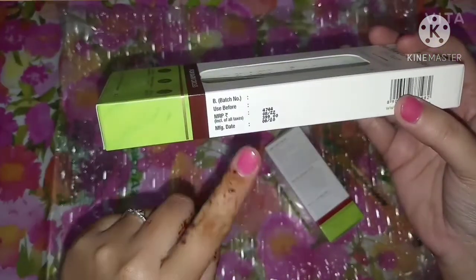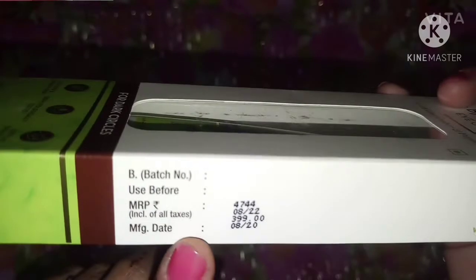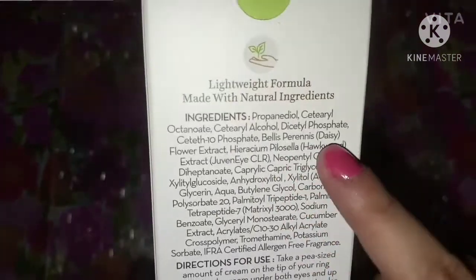The first is Bye Bye Dark Circles eye cream, and the next is Bye Bye Blemishes. So I will talk about the dark circles cream first. It is with cucumber and peptides, and it is silicone and paraben-free. It is suitable for all skin types.